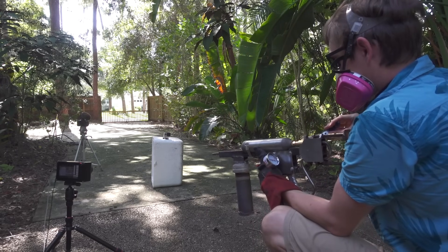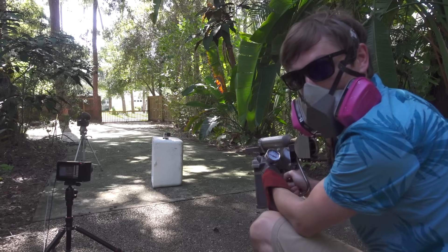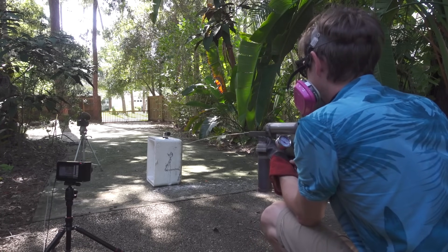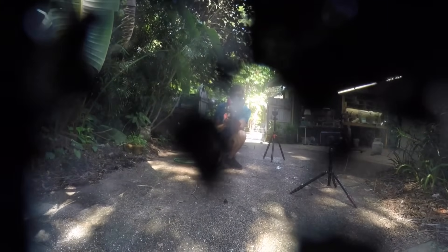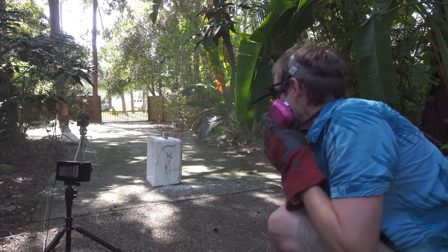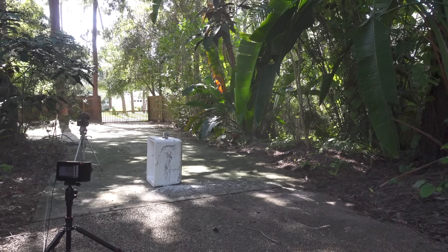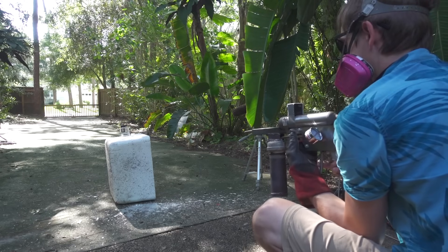Connected the compressed air, turned the compressed air on. Molten metal gun — three, two, one! Dude, that was just like a squirt gun. It was perfect. Oh, I forgot to trigger the camera. I was so excited.